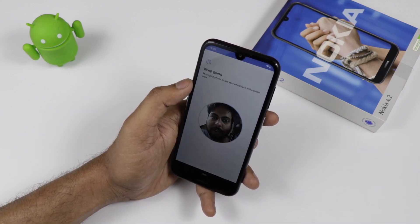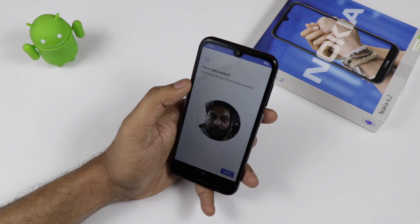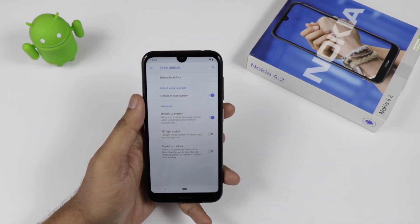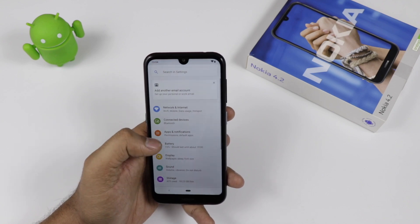The face unlock is an additional feature we haven't seen in Nokia devices before, but it has finally come to the device. I haven't tested the low-light scenario yet, but it will also fill in for low-light conditions. This is a welcome new addition to the Nokia lineup.